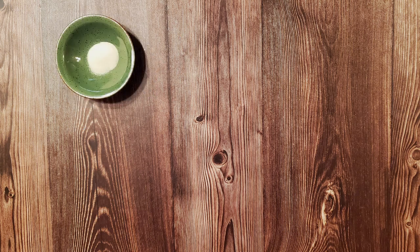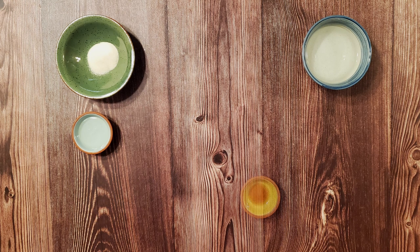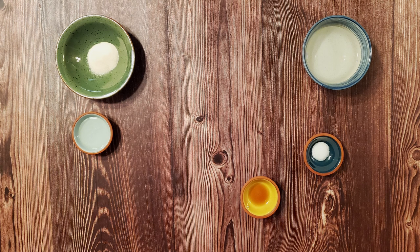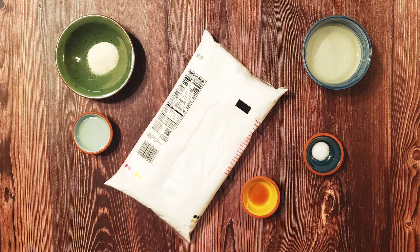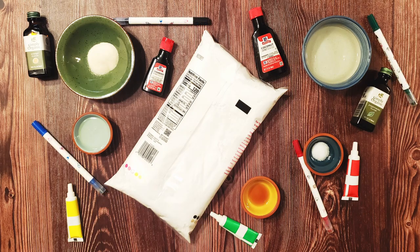For this recipe, I used one one-quarter ounce packet of unflavored gelatin powder, one-half cup of water, one tablespoon of light corn syrup, one-half teaspoon of vanilla extract, one-eighth tablespoon of salt, two pounds of powdered sugar plus a little more for kneading, some gel food coloring, some flavor extracts, and some food decorating pens.